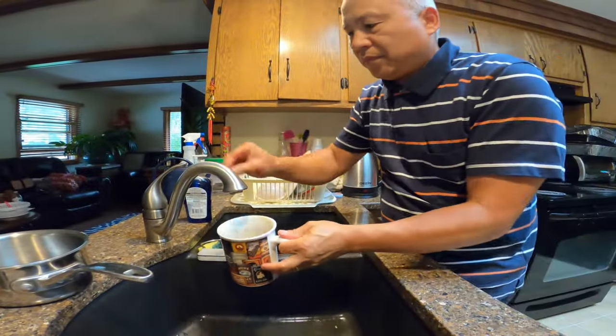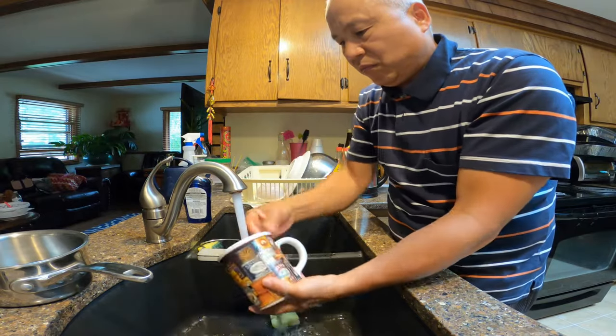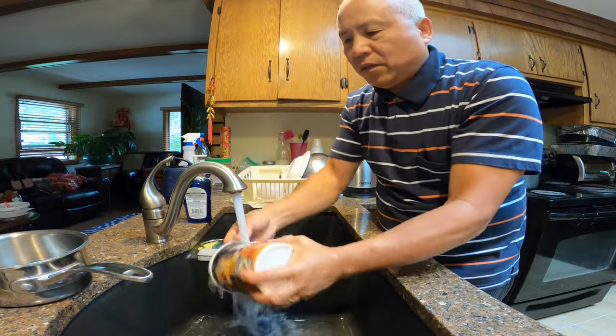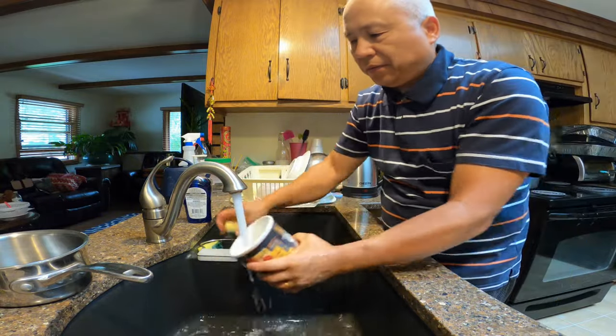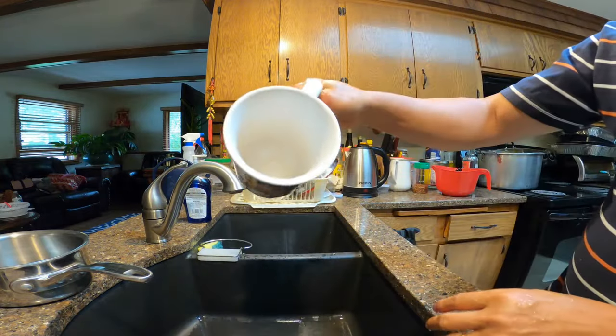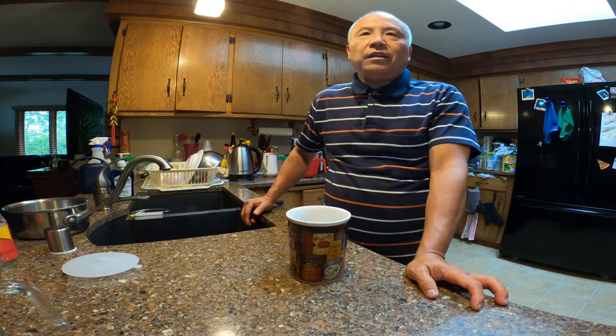Now just rinse it off. As you can see right here, it's very clean.